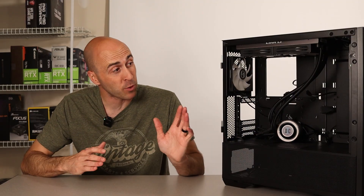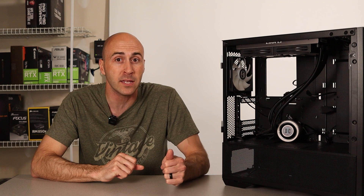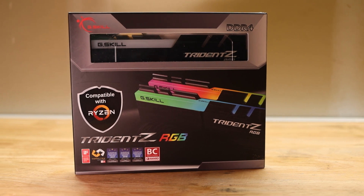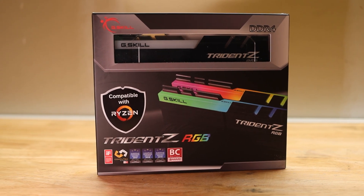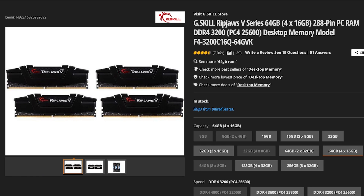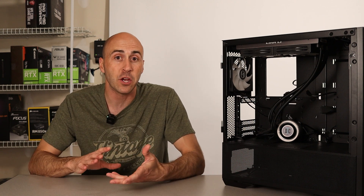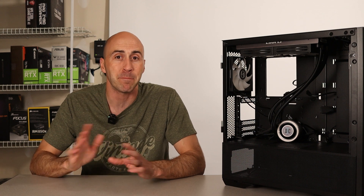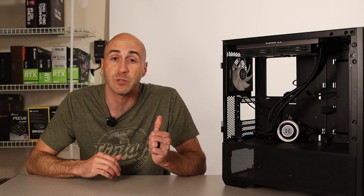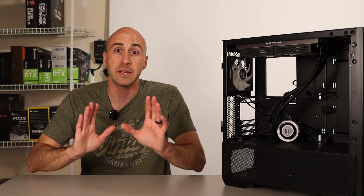Another bottleneck I ran into was with my RAM. I probably should have gotten two 16 gig sticks when I bought it, but I wanted to populate across the entire motherboard, so I bought four 8 gig sticks. I needed to remove those and buy an upgraded kit, so I went with 64 gigabytes of G-Skill Rip Jaws at 3200 megahertz. With more intricate editing — adding overlays, extra video footage over base footage — I ended up maxing out 32 gigabytes. So the next step was 64, and it was totally worth the upgrade.